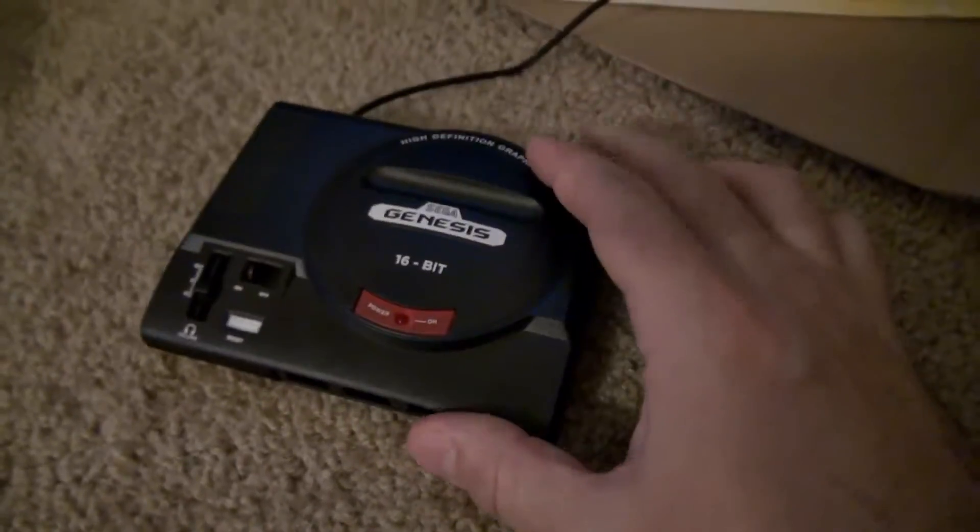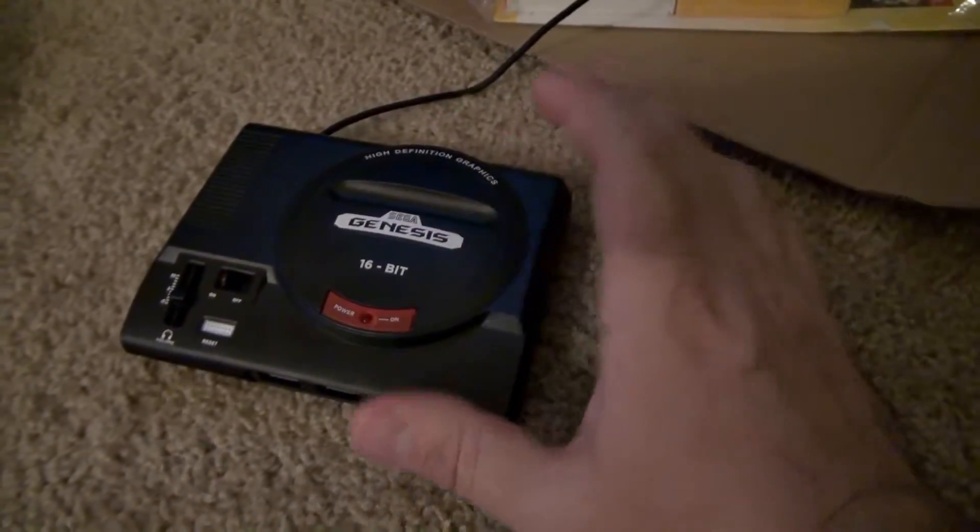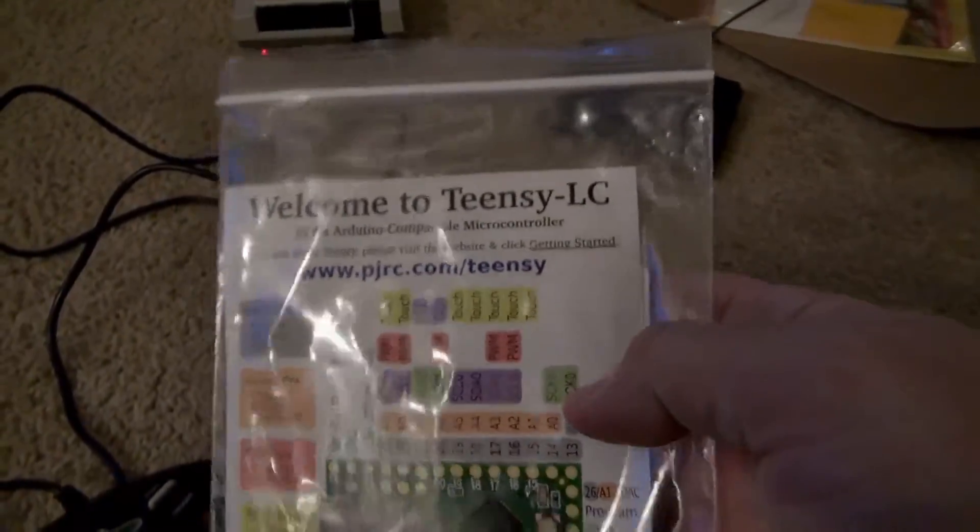Sadly, I didn't get everything I needed for my Genesis Mini conversion this holiday break, but I got the Raspberry Pi — I need some more stuff. However, I did get a Teensy LC, which is an Arduino microcontroller.